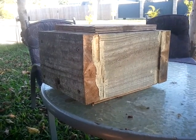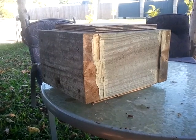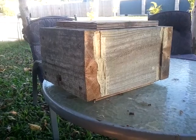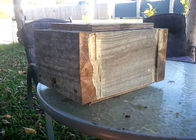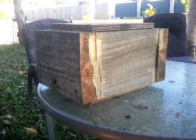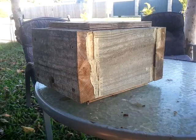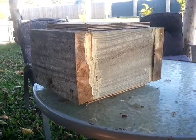Now yes, a lot of the resins native bees collect do sometimes have antimicrobial properties by their very nature, and it has been demonstrated in literature. But the main reason they collect resin is for its stickiness — absolutely nothing to do with antimicrobial properties, and this box is going to show you that.